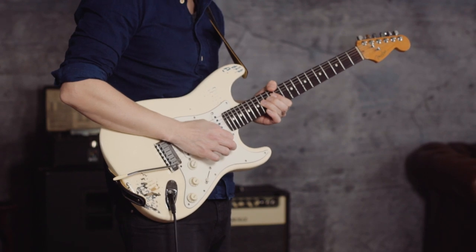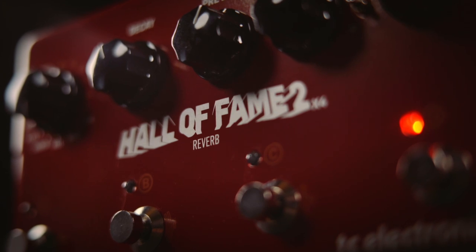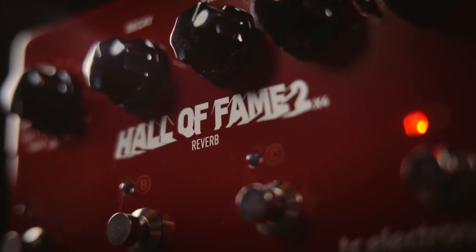Whether you're into drippy surf tones, crystalline shimmer sounds, or natural realistic reverbs, Hall of Fame II X4 is the ultimate champion of ambience. Open up your playing to a whole new world of powerful reverb and unexplored tonal possibilities.